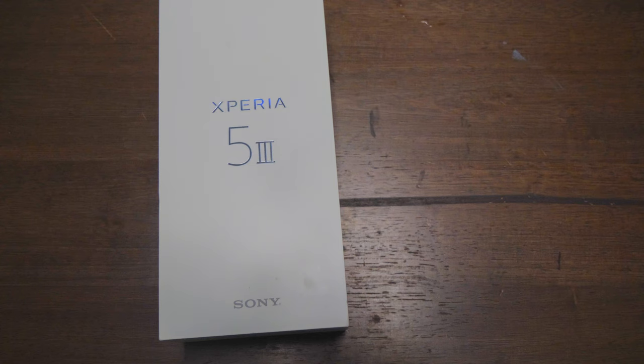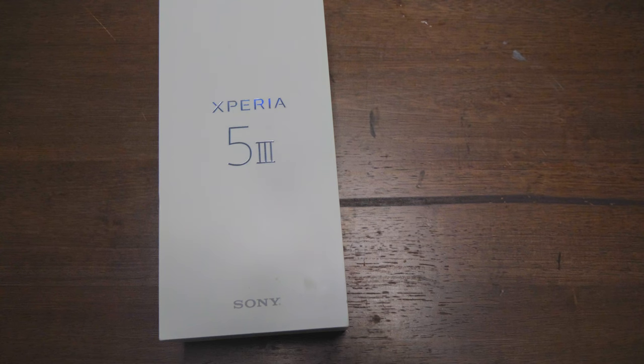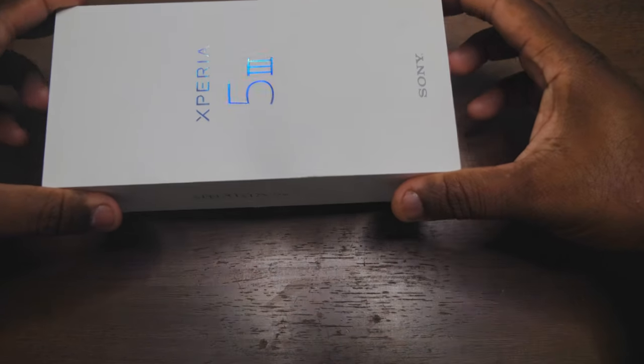Welcome back guys, so we're doing a review. Today we're going to unbox the Sony Xperia 5 Mark 3. This phone is pretty interesting. The price on Amazon is going for $790. That is not a budget phone — this ain't cheap. Let's do a quick unboxing so you guys can see what comes in the box.